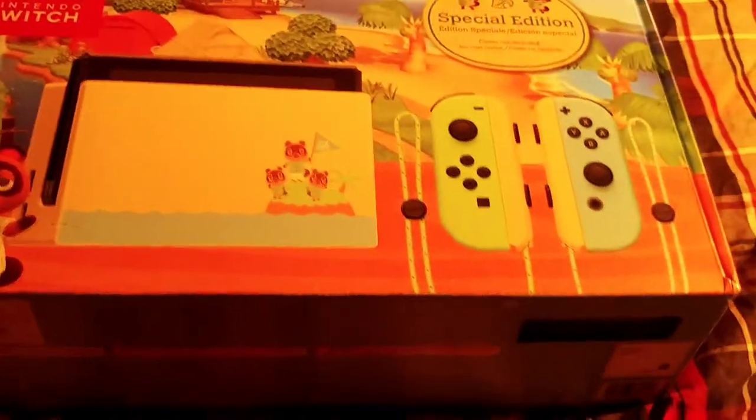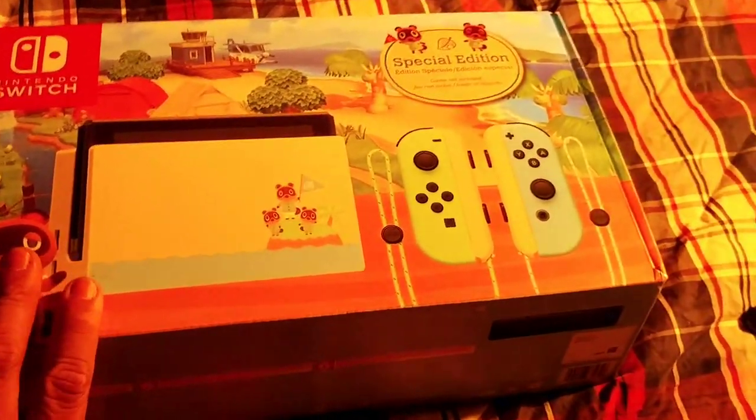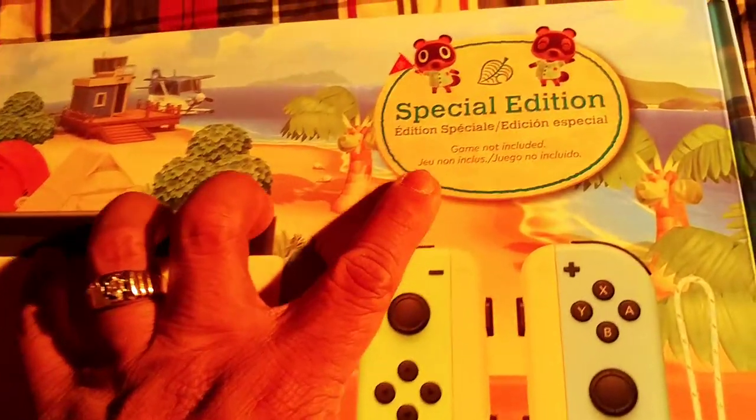I never thought I'd actually buy this, but this handheld console is actually for my brother Trey, because my brother's been talking about this for quite a while and he wants it for his birthday. His birthday is coming up next month on the 12th of December, so this is the special edition Animal Crossing.